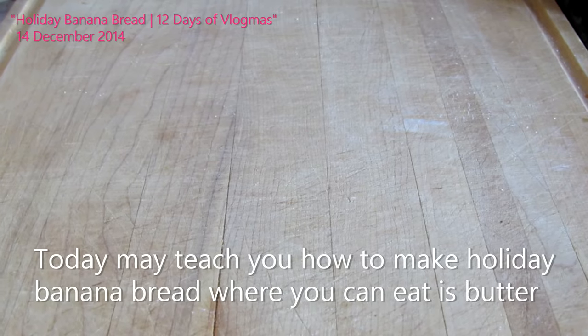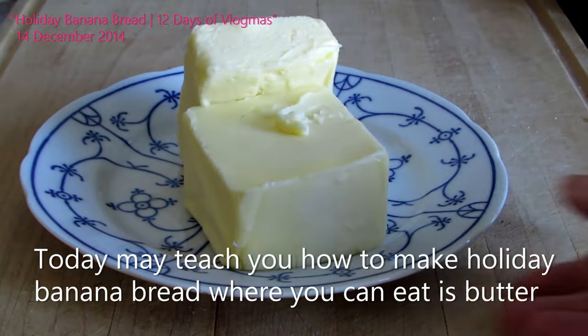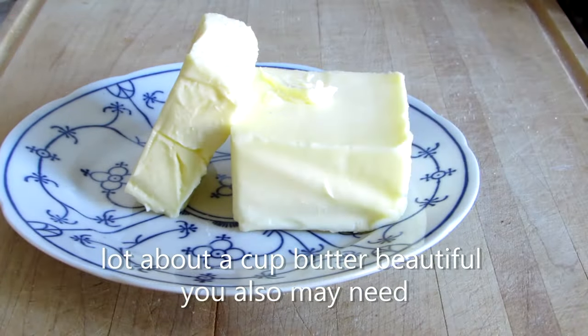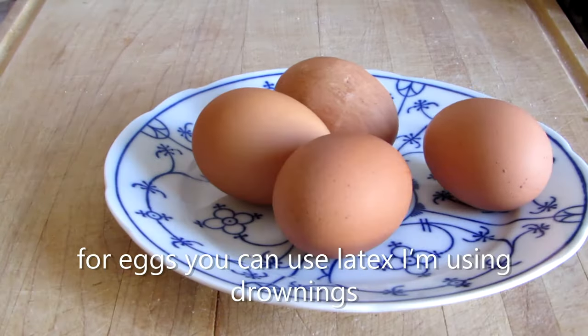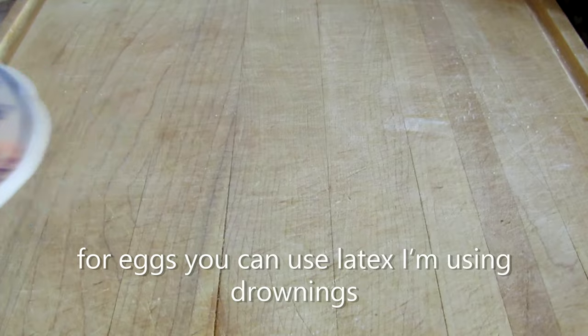Today I may teach you how to make banana bread. Where you can eat is butter. Lot up out. A cup butter. Beautiful. You may also need four eggs. You can use latex. I'm using drownings.